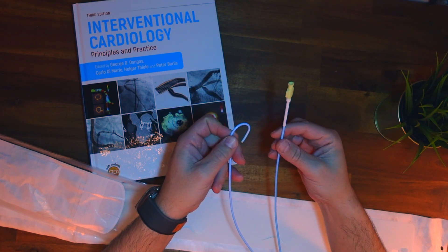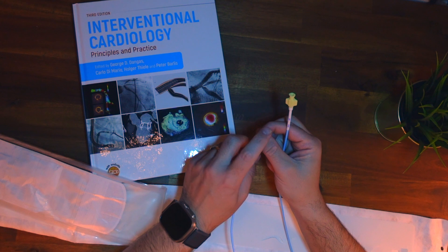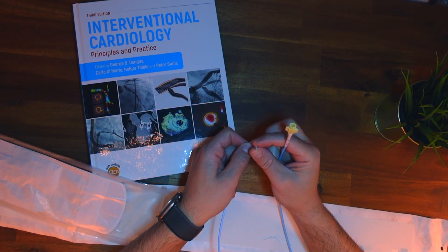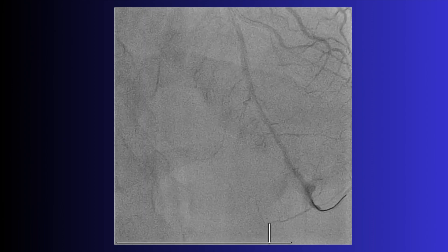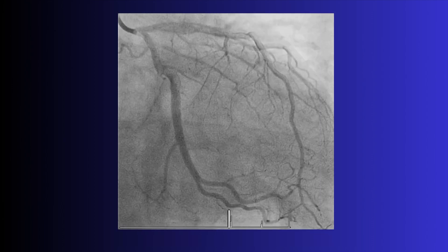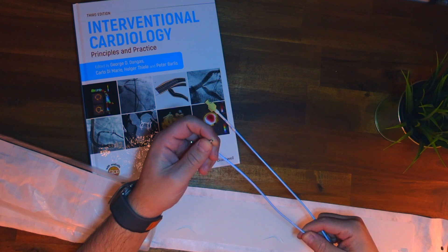You can see the shape — different catheters have different shapes and these catheters are pre-shaped to allow us to access the coronary arteries. This particular shape is one that we place into the left coronary artery, so it curves around the bottom part of the aorta, and that bit of the tip passes into the artery. Through there is where we inject our dye to do the angiogram, and we also introduce our equipment.